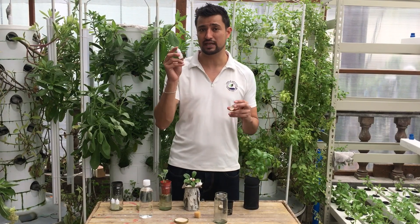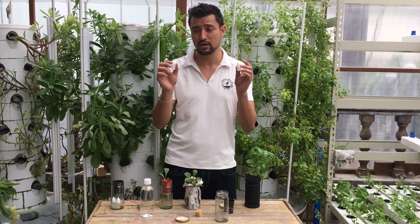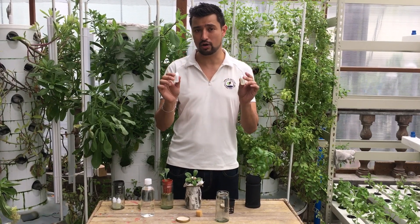Here we have nutrients A and B, and you'll mix them later into the water. Don't mix them now yet — we'll mix them all later.